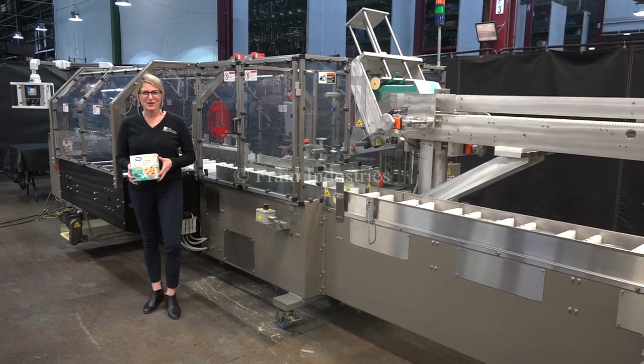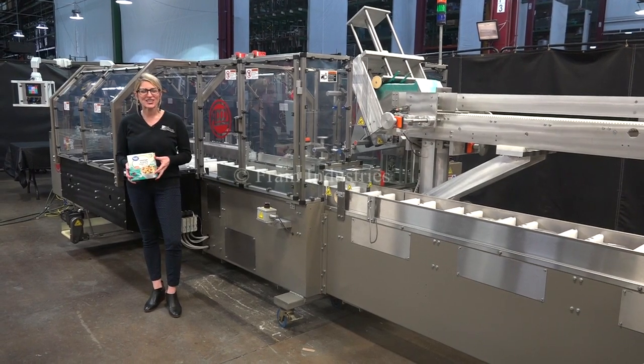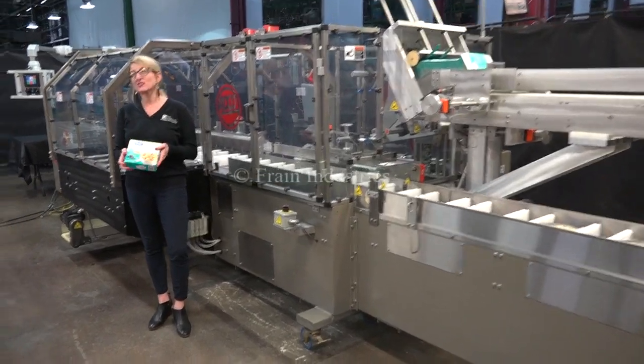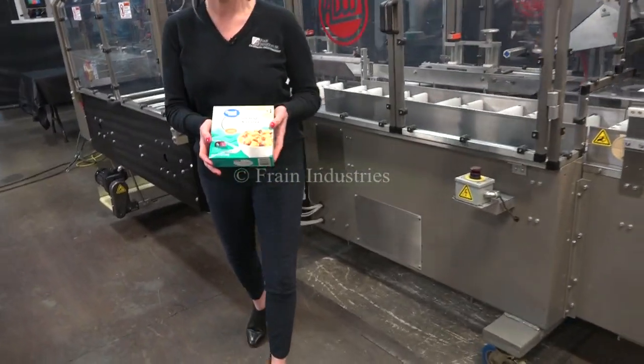We recommend you read the manual in its entirety before powering up the machine. The voltage is currently set to three phase, 40 volts. Today we'll be running this carton at 110 cartons per minute.